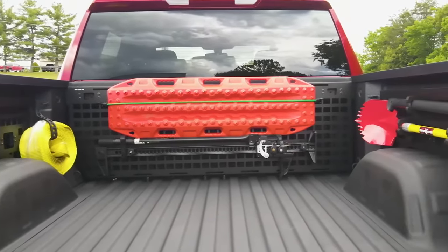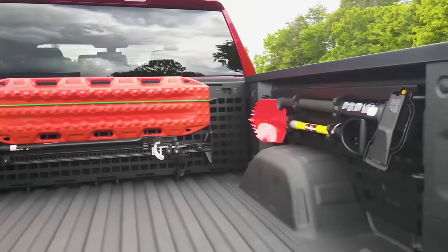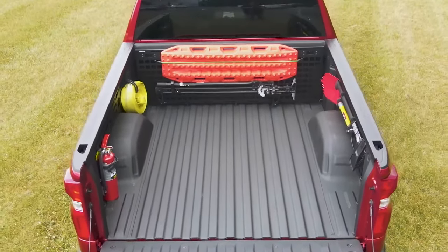All while leaving access to the factory tie-downs, bedside outlets, and lighting. And you don't have to worry about compatibility issues with your current accessories — the MOLLE panels are compatible with most tonneau covers and spray-in liners.